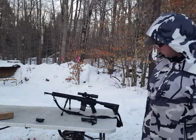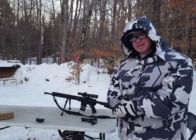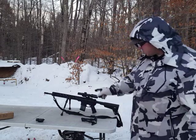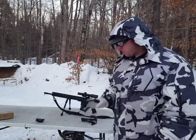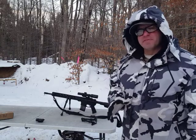Hello everyone, welcome back. Today I wanted to talk to you guys about this X-AGS bipod. I did mention it briefly in another video on this Ruger NPR, but today I wanted to do a dedicated video on it.